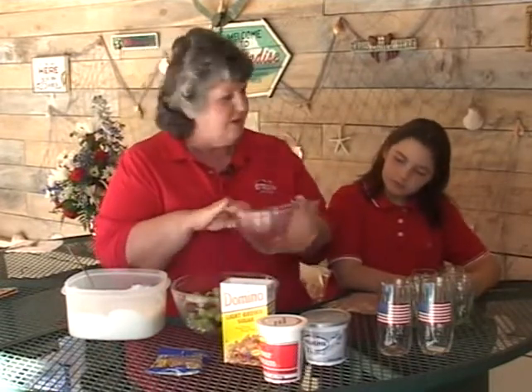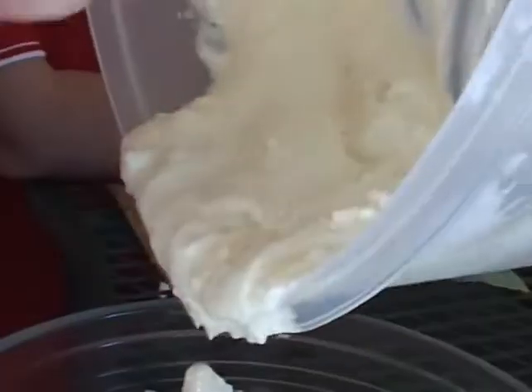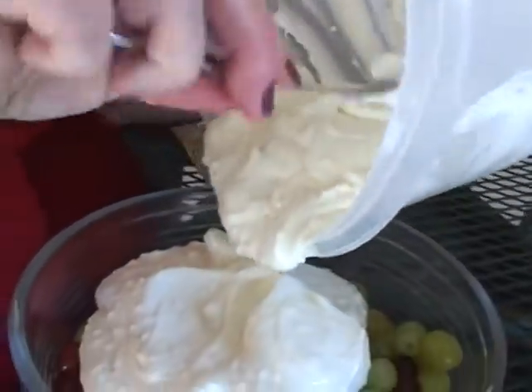We've washed our grapes and we did red and green. Ainsley said grapes are one of her favorite things. This should be a recipe that children will enjoy. We are adding our sour cream, cream cheese, and sugar.